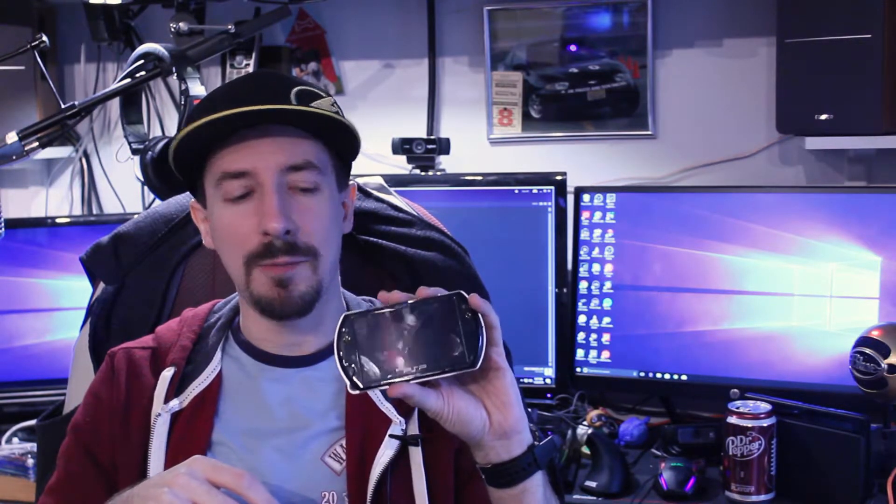I got a PSP Go! I also have a PSP 2000 that I got from my friend Jessie at the same time I got this, because she borrowed both of them and I totally forgot she had them. She had them for about seven or eight years — she played Final Fantasy on them, really enjoyed it, then put them down and stored them. Thank you Jessie for taking care of my babies. I'm very happy to say they came back to me in the condition they left.